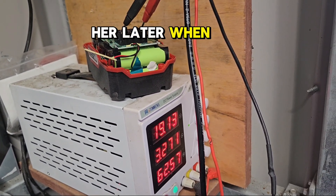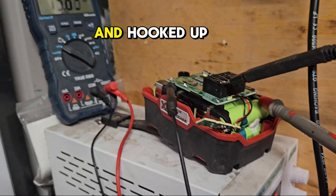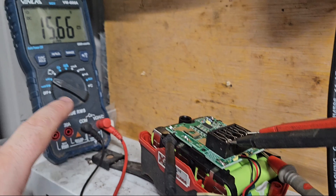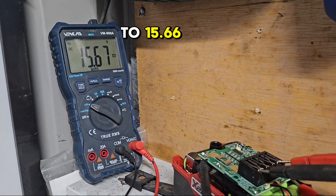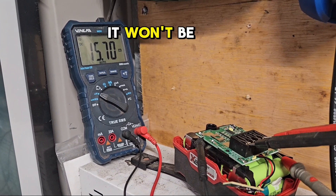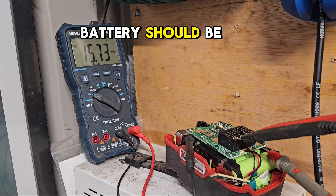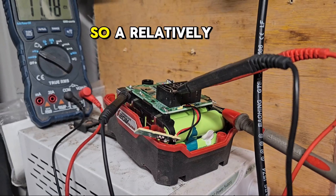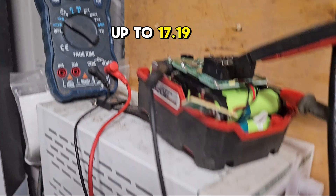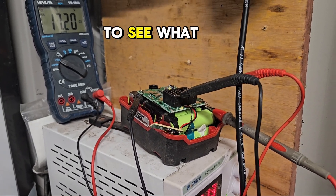We're going to come back later when she's considerably recovered. It's only been a couple of minutes and I've hooked up the voltmeter to check how the battery is doing — it's come up to 15.66 volts and going up all the time. It won't be long until it reaches about 17, 17.5 volts, and then the battery should be able to be charged. A relatively short time has passed and it's come up to 17.19 volts and climbing, so I might take this off and put it in the charger to see what happens.